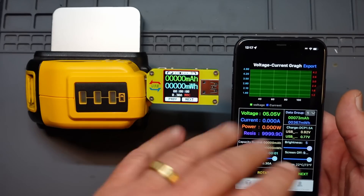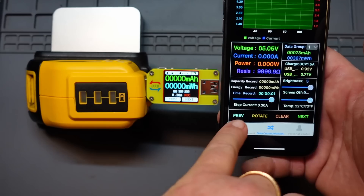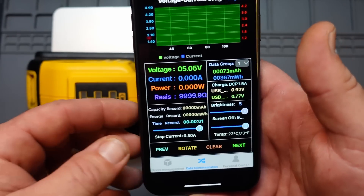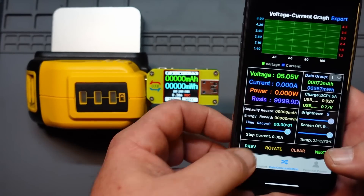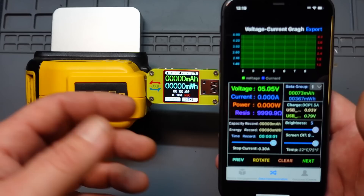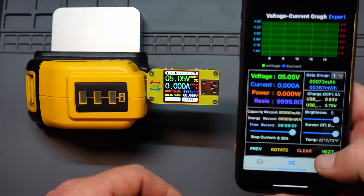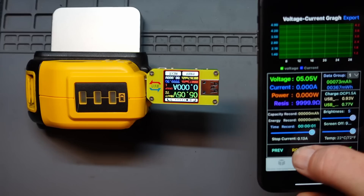Basically, what the app does is give you everything from those individual screens all on one screen, which is kind of nice. There is a recording option on this app that downloads to an Excel file — that's probably more for Android because I don't think Apple would play along with that. As you go through it, you hit next to change the screen. You can also rotate the screen around in case you're looking at it from a different angle.